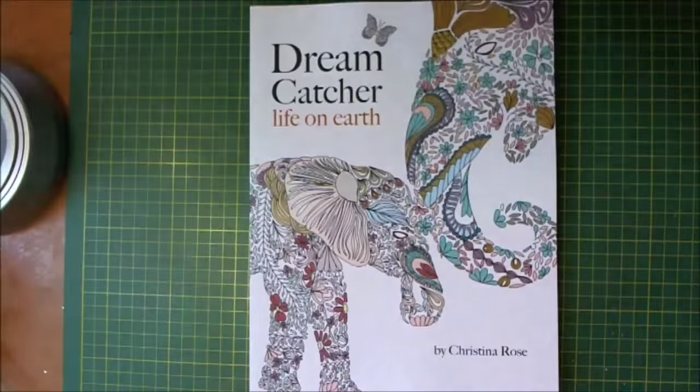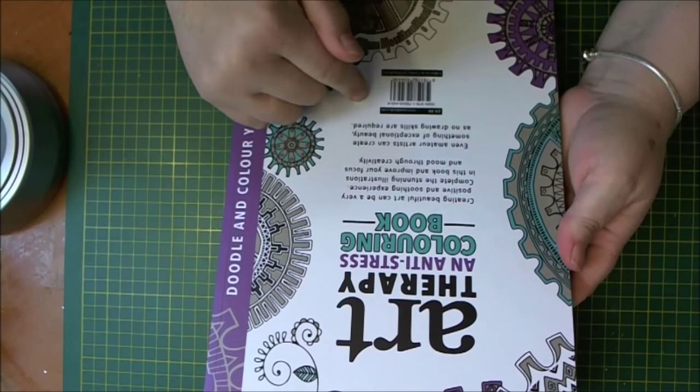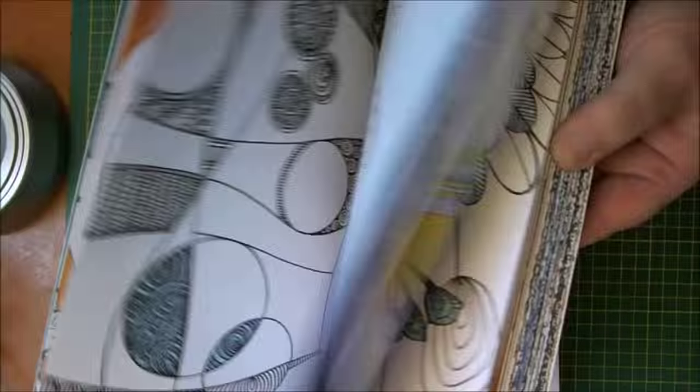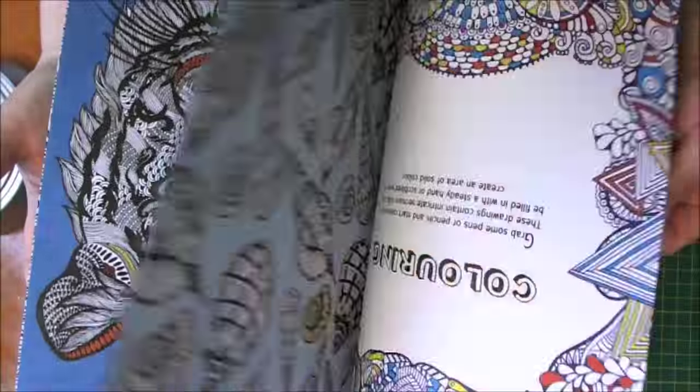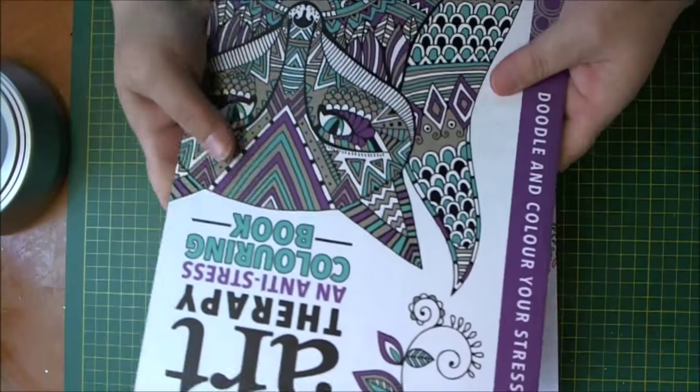I'm not sure how many pages are in it. This retails at £9.99, but you're getting it for £3.90 and some pence from Amazon. And I think it's a good buy. So that was the first one that I got.